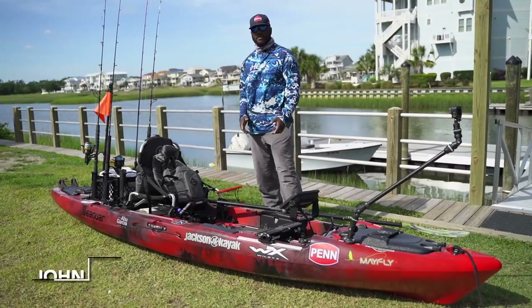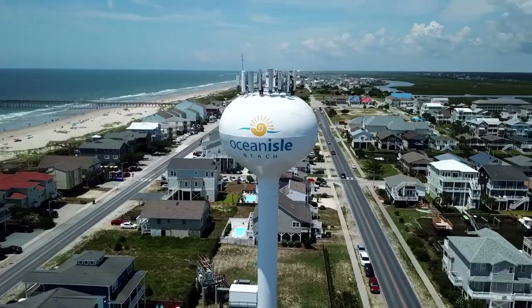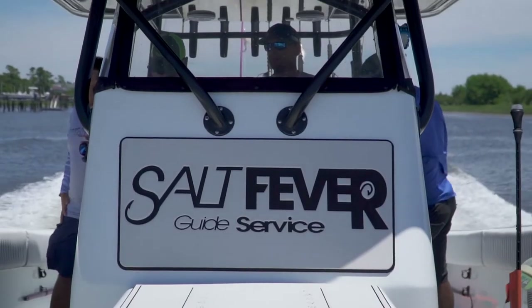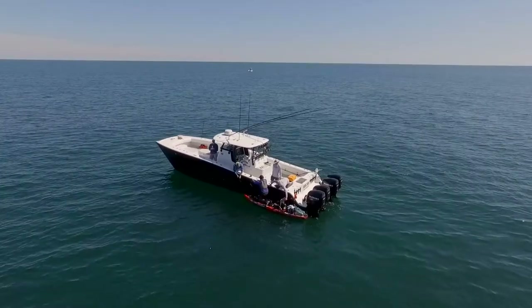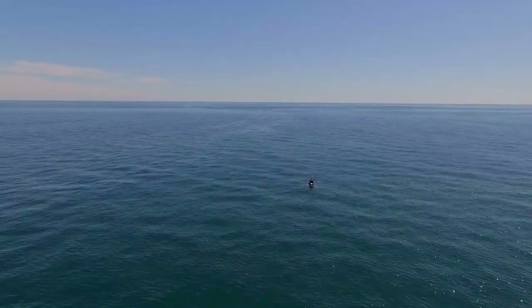Hey guys, how's it going? My name is John Dejitor and I'm out here in Ocean Isle, North Carolina, fishing with Salt Fever Guide Service. They've been running me out — my Jackson Mayfly — here in the 37-foot Freeman. We ran out 55 miles today doing some offshore kayak fishing.